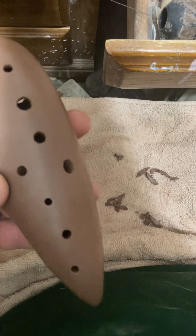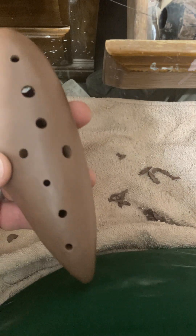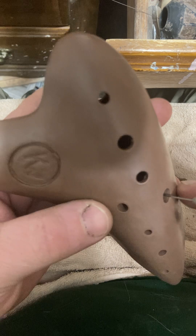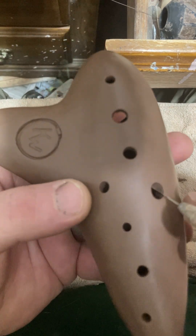This one doesn't need an undercut because it came out just right. So I'm just going to undercut it just enough to get the burr off.